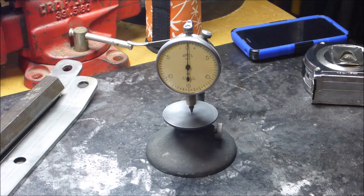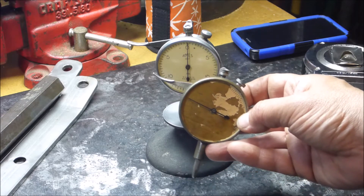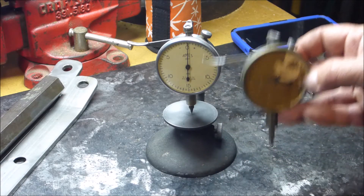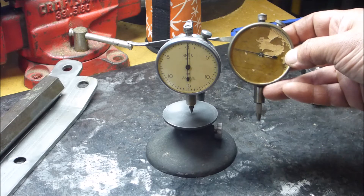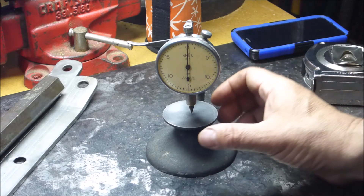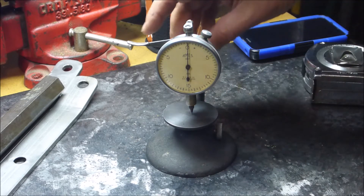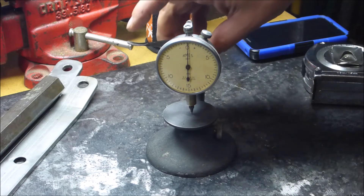I fixed that dial on the comparator. Pretty nice, huh? There's the original. I found what I'm pretty sure is the same exact one on eBay — it's an Ames 207. I was the only bidder. I got it for about ten bucks, but then seven bucks shipping, so.